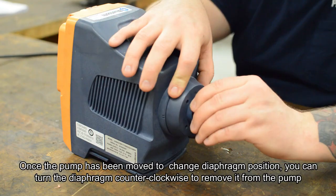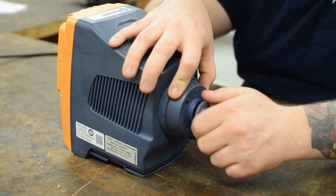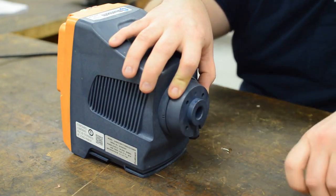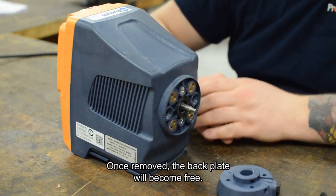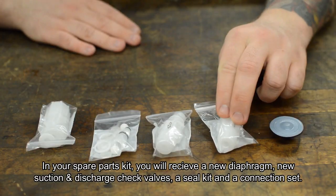Once the pump has been moved to the change diaphragm position, you can turn the diaphragm counterclockwise to remove it from the pump. Once removed, the back button will become free. In your spare parts kit you will receive a new diaphragm, new suction and discharge check valves.